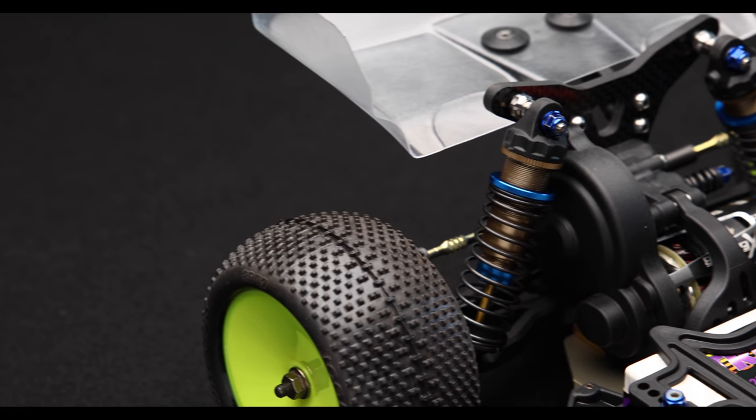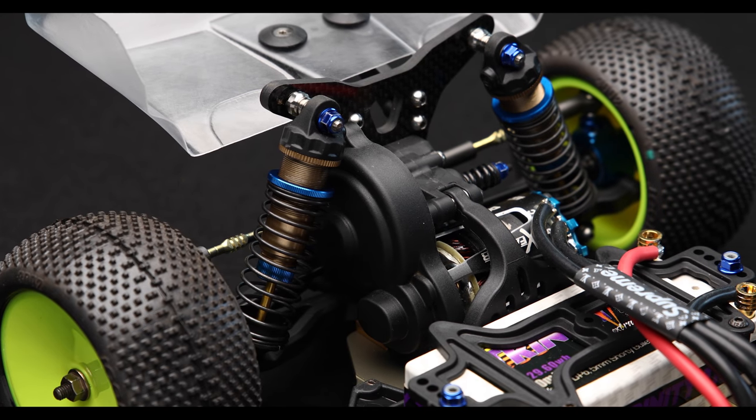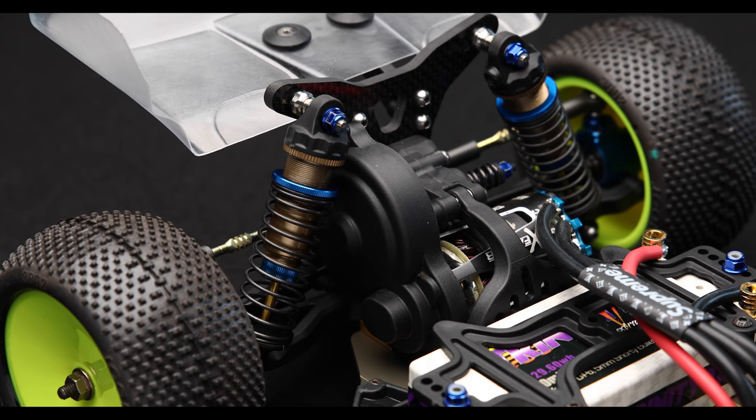The first and most obvious thing about this setup is that it's got this big black cover over the gears. This is because we're running a stand-up transmission configuration opposed to the lay down or lay back. What this does is it stands up the idler gear — it moves it literally up so that it can move the motor further back, thus achieving that rear weight bias.